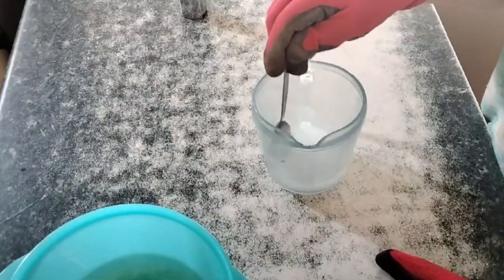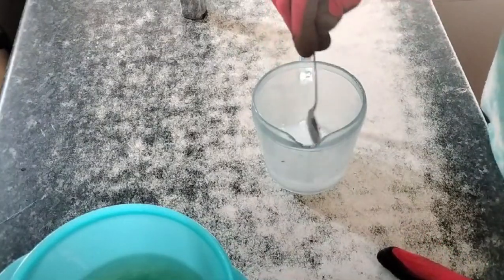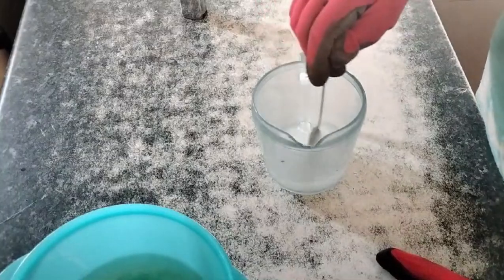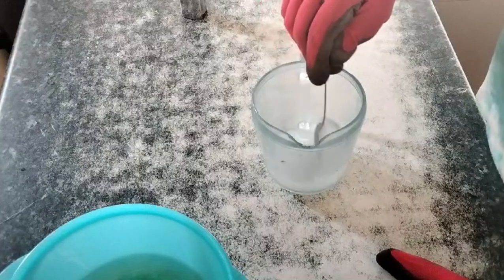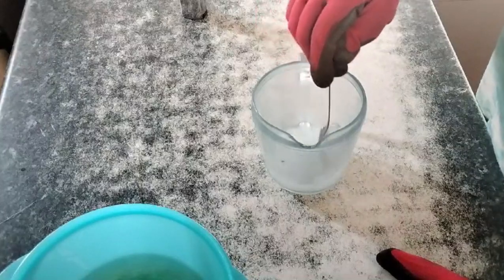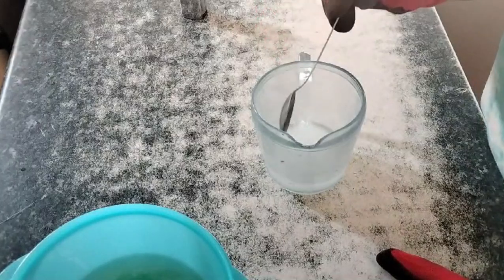It smells delightful! Always make sure you do this in an incredibly well-ventilated area. I've used caustic soda before, never for soap making, but it's got a lot of drain-unblocking and similar properties.